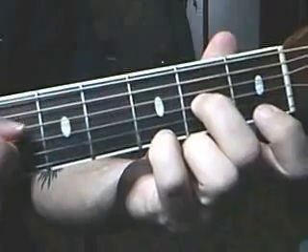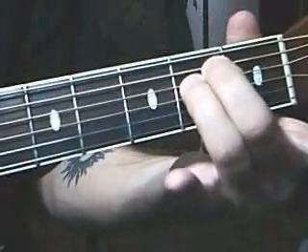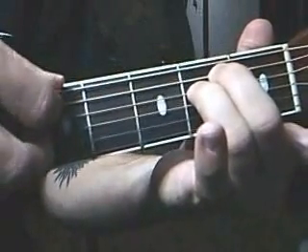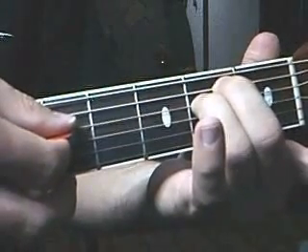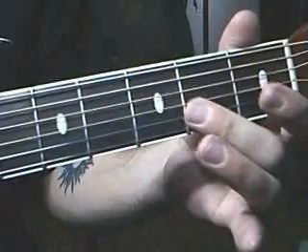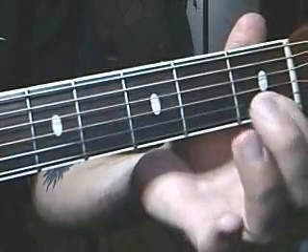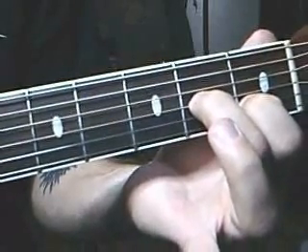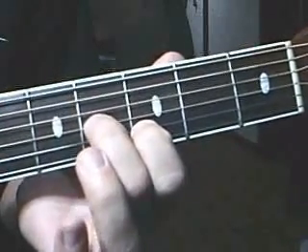Pull off on the third string, play it open. Next move to an E minor chord position like that and play the top string and the third string at the same time, then the fourth string, fifth string. Next play the second string and third string open, then to the first string second fret and second fret on third string. Slide it up two frets to the third string, fourth fret — so third fret and fourth fret.